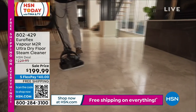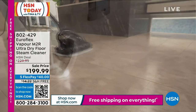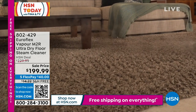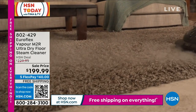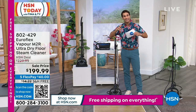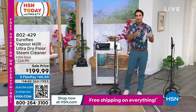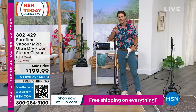There are also steam jets on the front, so you're cleaning and sanitizing. You're used to seeing something like this on hard floors, but you can also use it on your carpets, your rugs, and your runners because it is ultra fast drying. That's what you get with that high heat out of that stainless steel boiler — it dries incredibly quickly. Cleaning, sanitizing, refreshing at a professional level: $199.99.